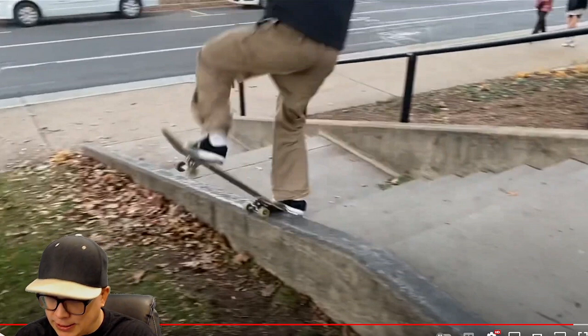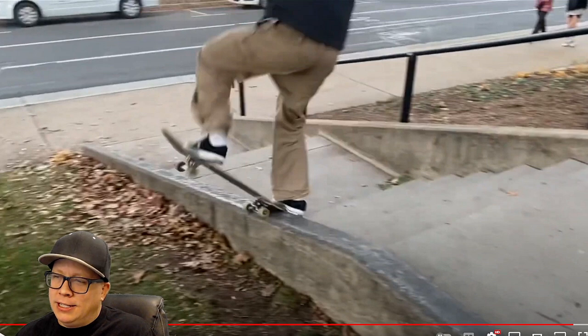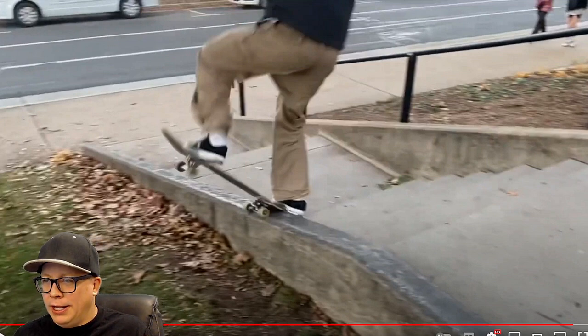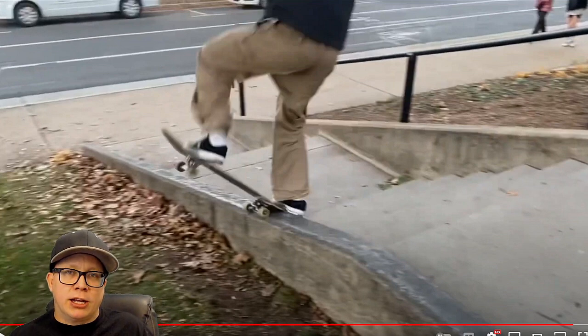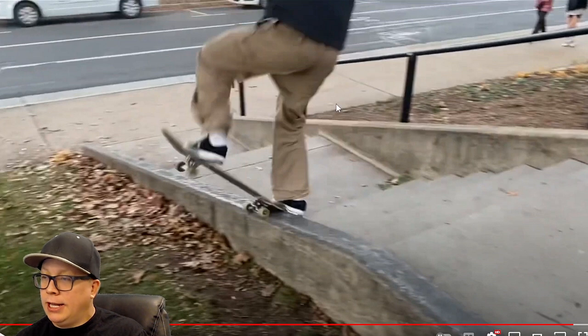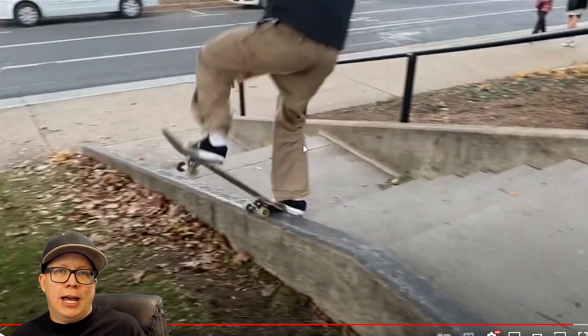That line with the kickflip was that bad. I usually wouldn't subtract one and a half points for just one terrible line, but it was terrible. And there were a couple of other small complaints. But yeah, really really enjoyable, super watchable, no big complaints — only small complaints. And if you think I'm wrong, go ahead and let me know in a comment below.